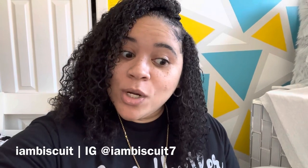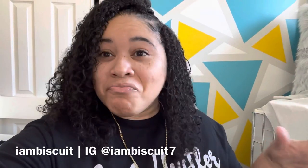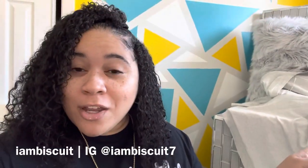Hey guys, welcome back to my channel, it's Biscuit! How's everybody doing? Hopefully everybody is having a good day wherever you are. So today's video is going to be a vlog type of video. I am going to be going to the nail supply store to kind of re-up on a few things that I need. I'm actually tidying up in here so I have clothes everywhere — I'm kind of getting rid of some old clothes.